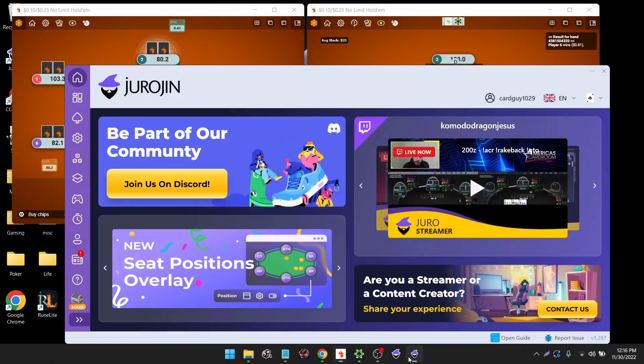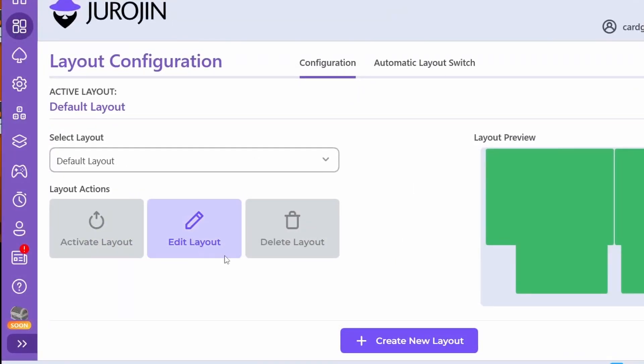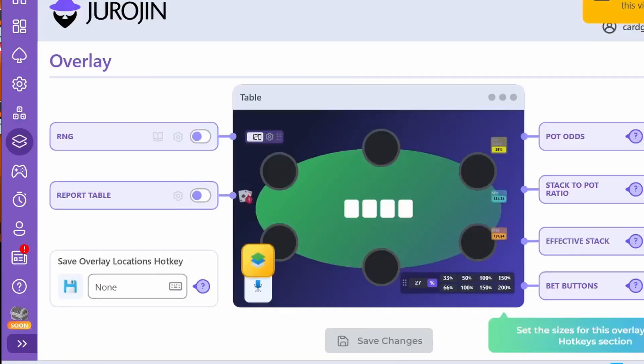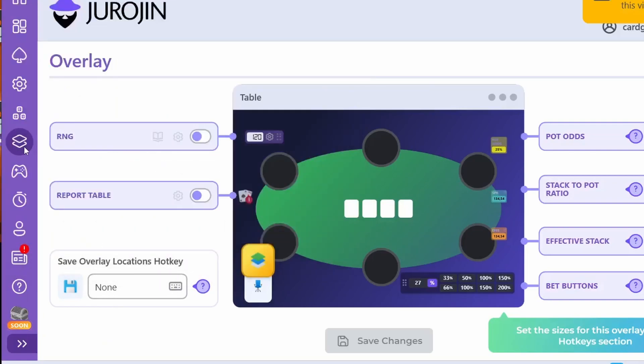In order to do that, you want to go to this screen in Jurogen and edit your layout. You can edit your layout, and also within Jurogen you're going to have the ability to change your bet buttons. You can change all sorts of things. You can activate RNG — I personally don't really use RNG — but you can have pot odds, stack to pot ratio, and all sorts of very nice things that Jurogen offers here.